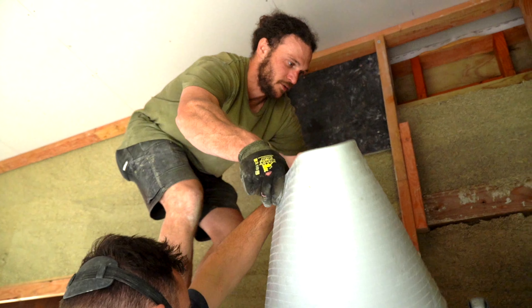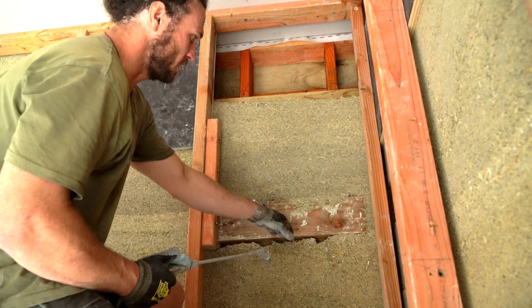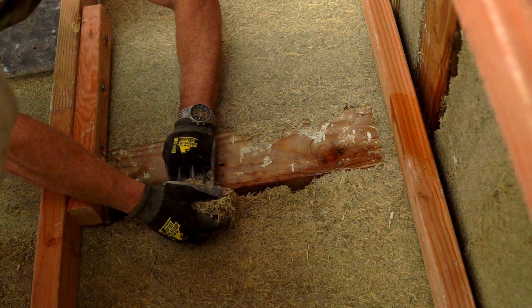One of the challenges with the hemp is where we have fixings for curtain rails and things like that — getting it in and underneath your fixing. But what you can do is come in afterwards and patch up your holes.